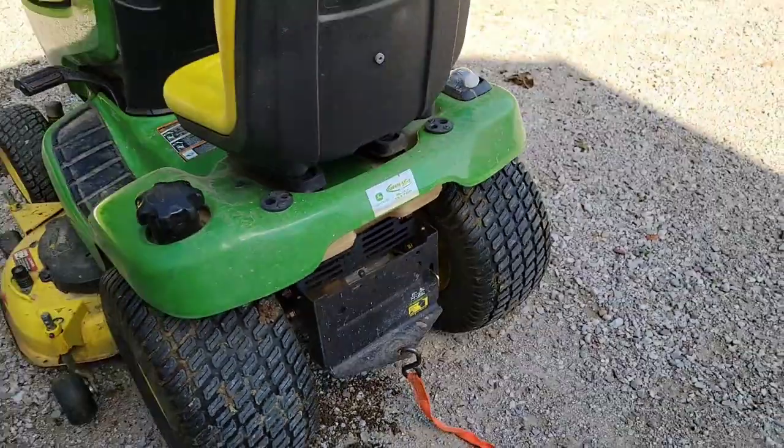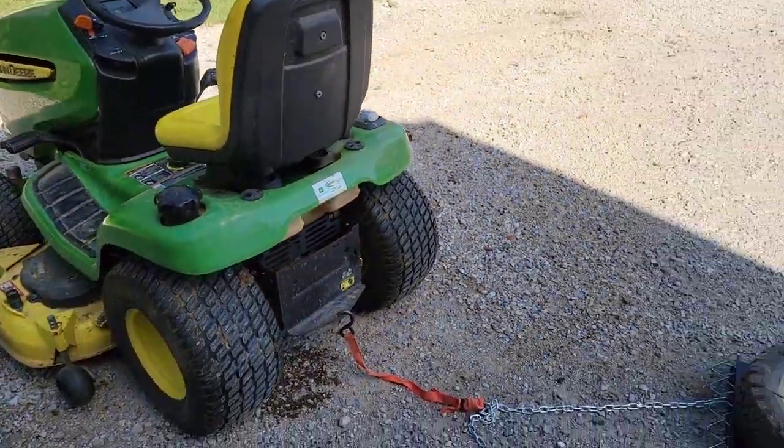Now it does bog down your mower a little bit, but you do need a pretty nice mower.